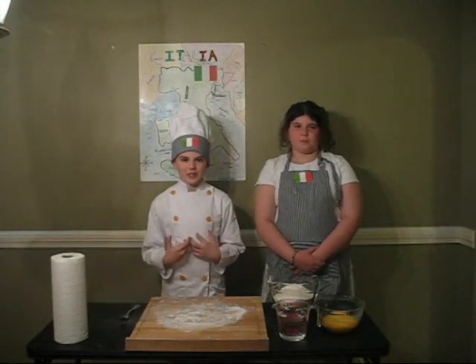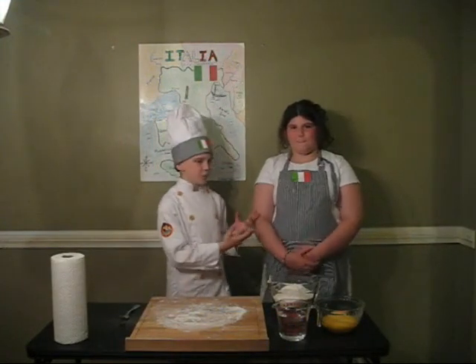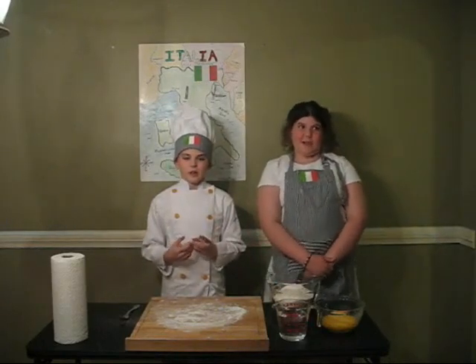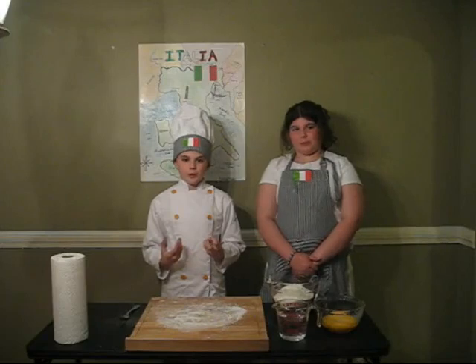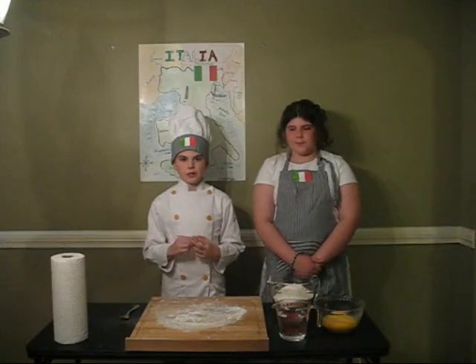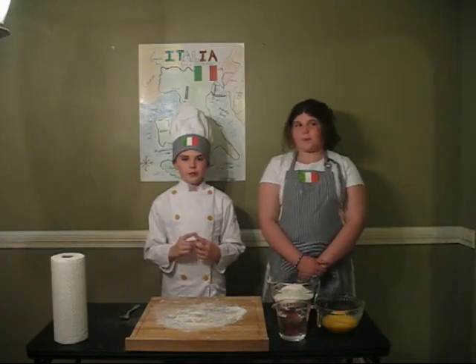Buongiorno! My name is Andrew Gallo and this is my lovely assistant, also known as my sister. For my school project, I did the country of Italy, and now I'm going to teach you how to make your own homemade fettuccine alfredo.